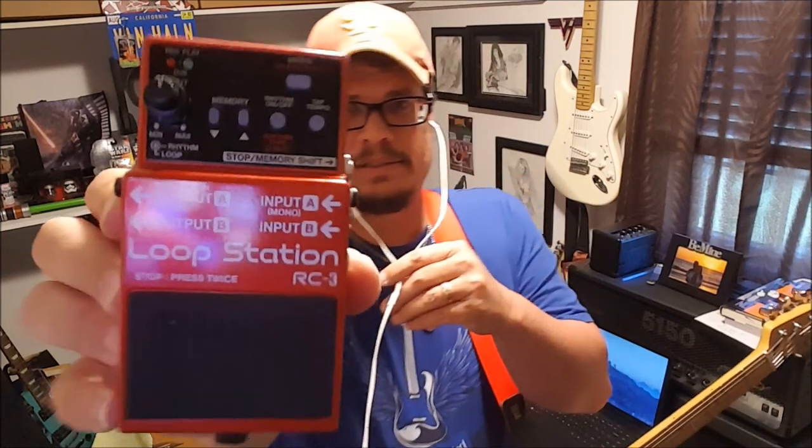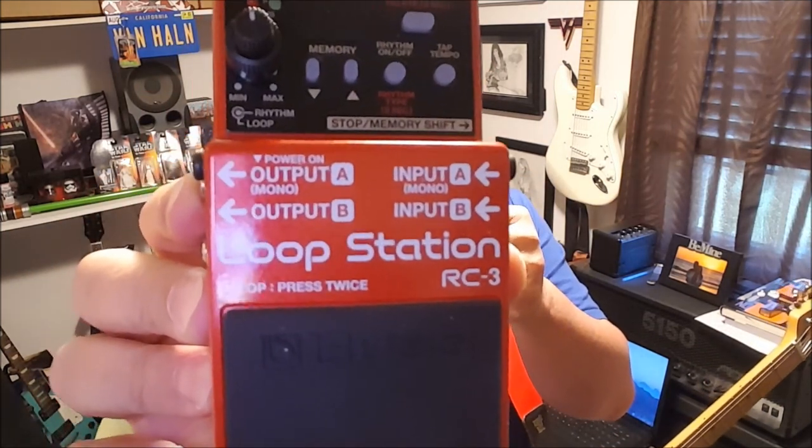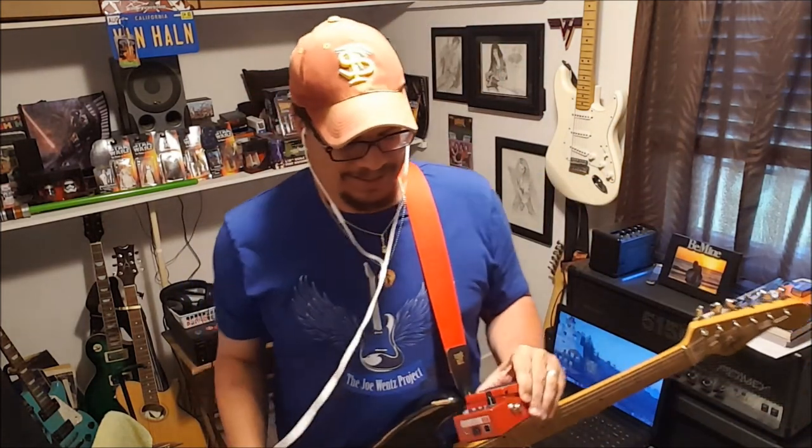Hey everybody, how you doing? Joe for the Joe Wins Project, and I'm here to talk a little bit about this — my Boss RC-3 loop station pedal. It is awesome, it is fantastic, man. Still been trying to get my feet wet with this little thing here.